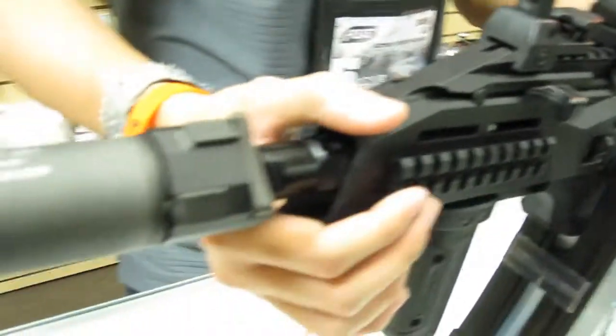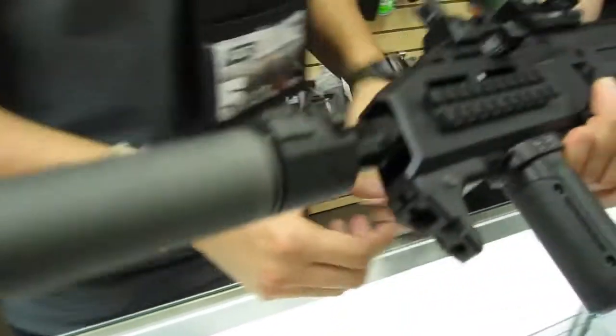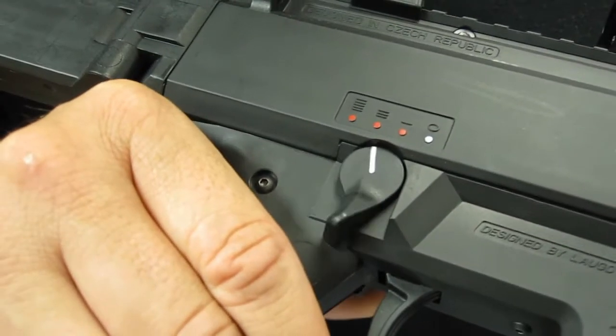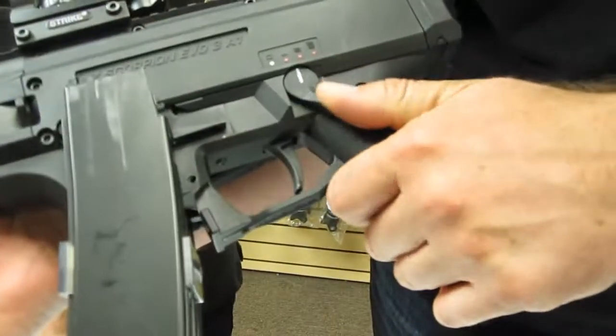A lot's been said about the Evo, but just to repeat: it's great for CQB but it's also great for outdoors because of the completely redone linear compression system, three-round burst, made in Europe. This gun just keeps moving itself on the airsoft market.